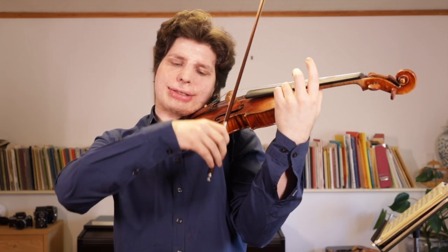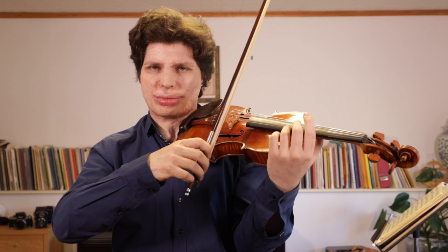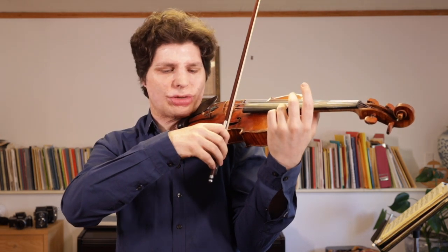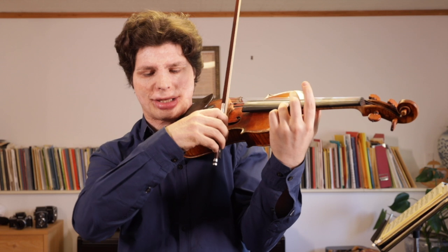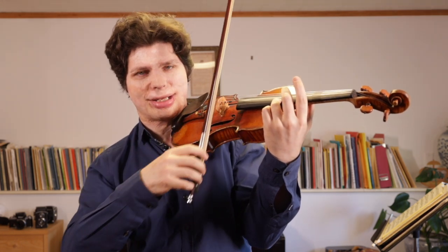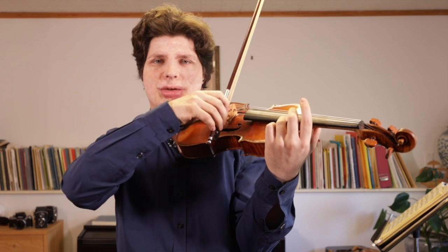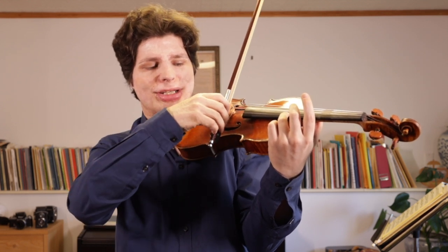Now about wrist motions — you will sometimes see some violinists make quite a big wrist motion at the frog. It's a question of preference, but the wrist motion in principle is very sensible. As you finish the up bow and start the down bow, you can imagine it as originating from the elbow — you start dragging the bow down, but your wrist isn't quite done with the up bow yet, so your wrist still goes a little further and then gets dragged along. That helps smooth out the bow change, making it more gradual rather than a sudden reversal.